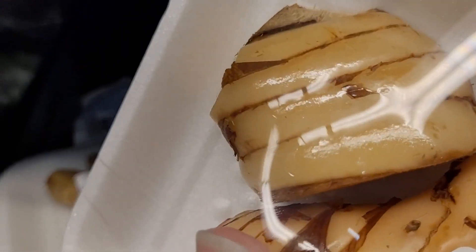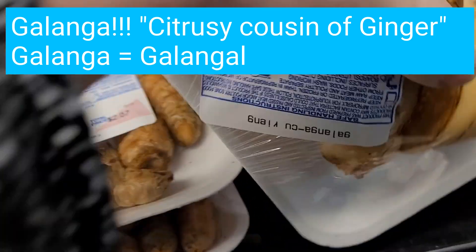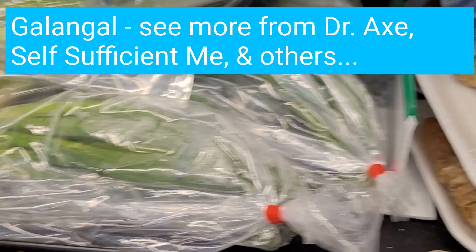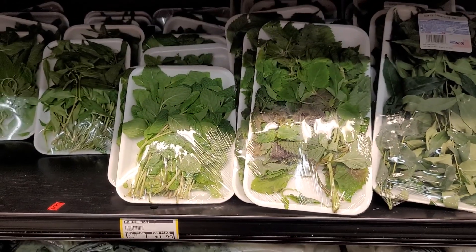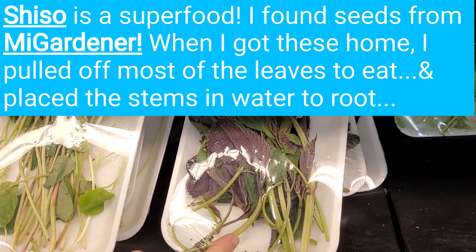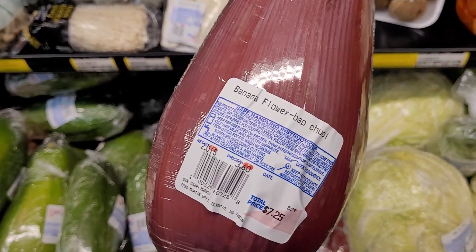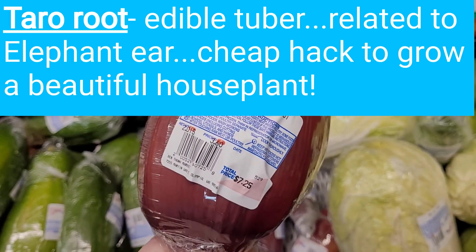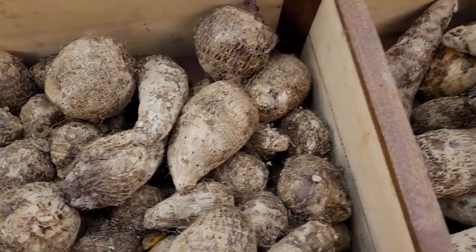Oh my gosh. Wait, it's in the mint family — you can probably root these. Yeah, let's do that. It's massive. Banana flower. Beautiful. I've tried this before. Chayote? I don't know how to say it. Chayote. Yeah, thank you.